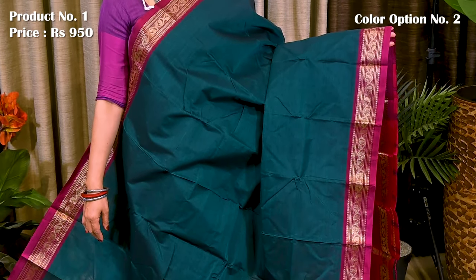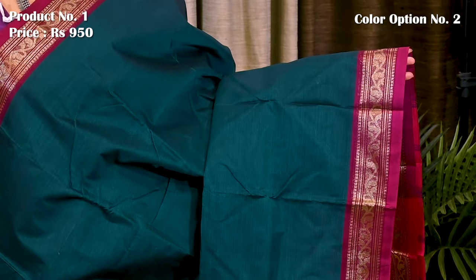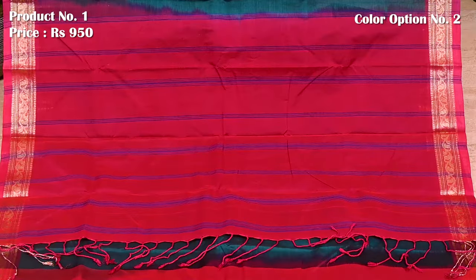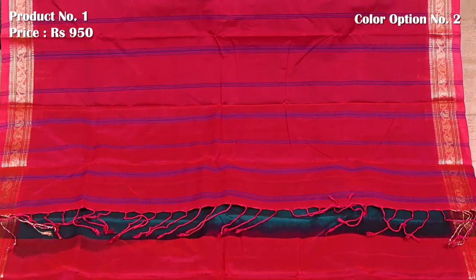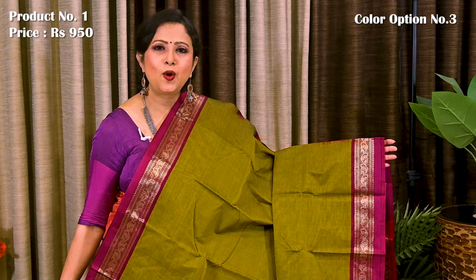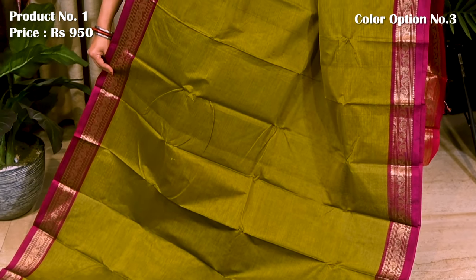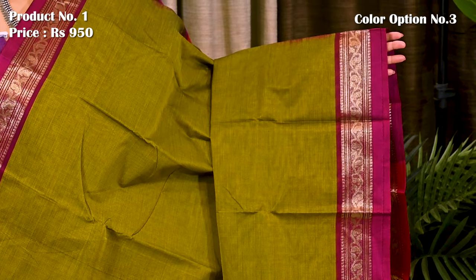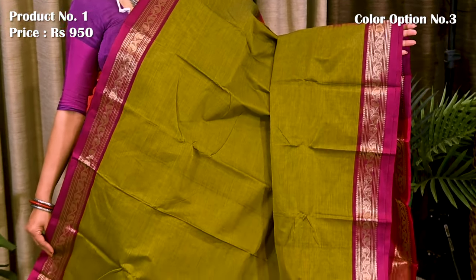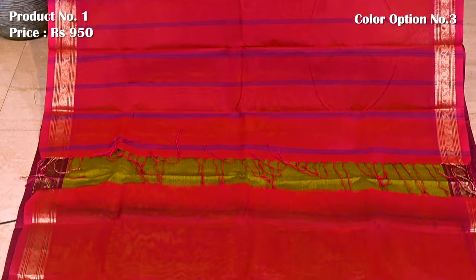Bottle green with contrasting border. Contrast red color — contrast red pallu defined with horizontal lines in blue color. This saree has a plain blouse piece in red. Beautiful saree in dual shade of yellow and black with contrast pink border. Pallu and blouse piece both are in reddish pink. Beautiful color combination.